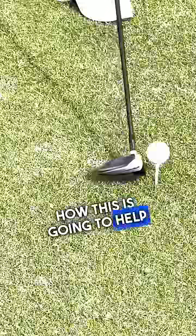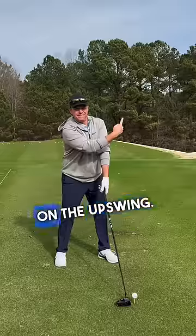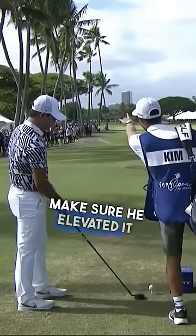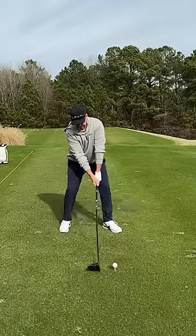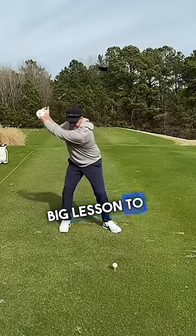Here's how this is going to help you: when you hit your driver, you've got to hit the ball on the upswing. What Siwoo Kim was trying to do was make sure he elevated it up over the palm trees to hit a nice high draw. Get the positive angle of attack — that is the big lesson to be learned here.